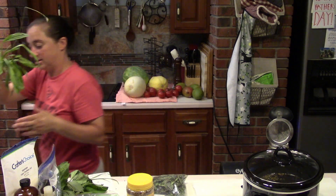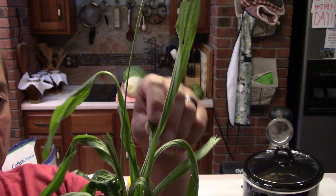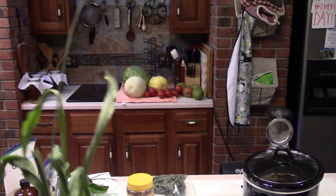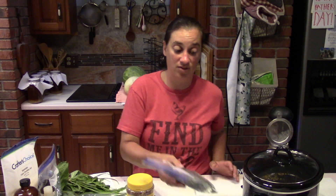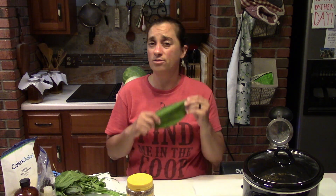Then there is narrowleaf plantain — I even found some with a little flower on it right here. Both types have the same properties. This was just picked a few hours ago outside; you can see some bugs got to it and it's starting to wilt a little. We chop the roots off, lay it on our drying racks, dry it, bag it up, and then we can use it in things like this infusion.